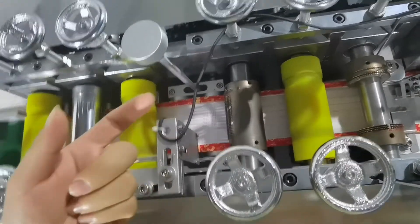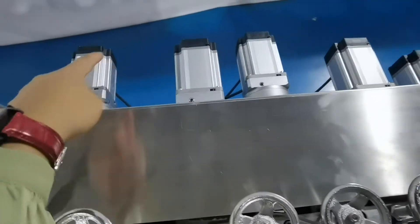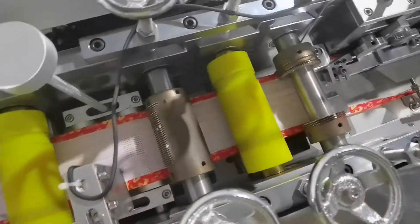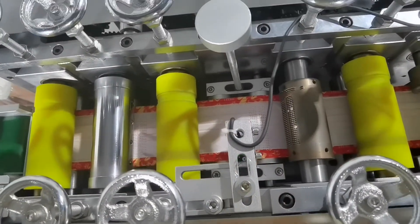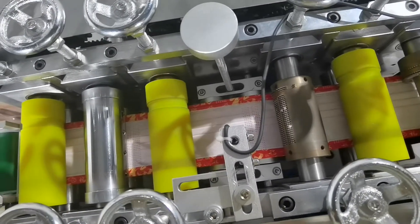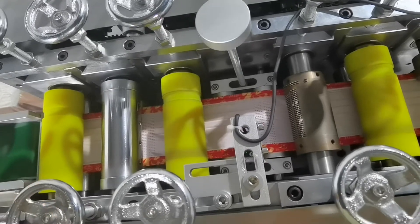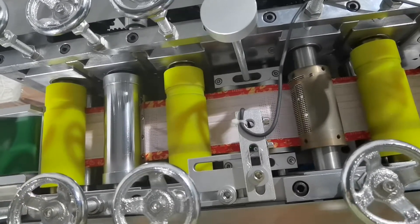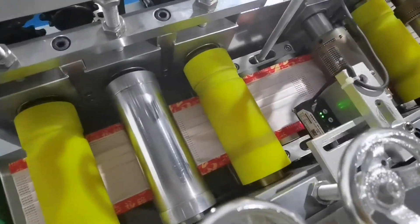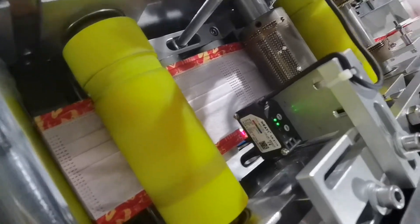This machine uses five pieces of Shinjie brand servo motors — one, two, three, four, five. This machine is special in that you can use different pictures and different designs, like a Happy New Year or Merry Christmas picture — very beautiful custom designs.